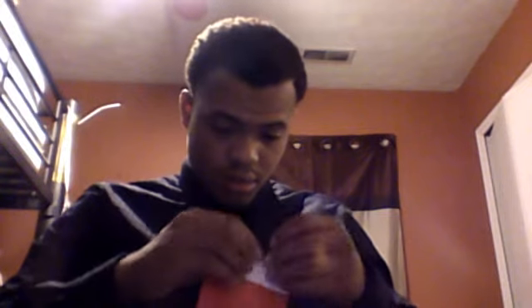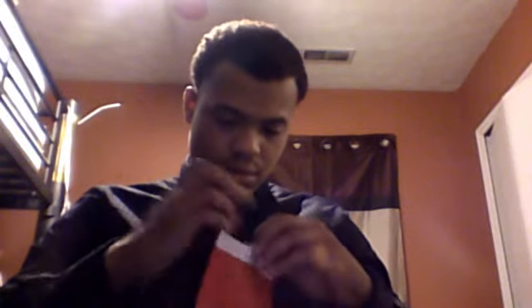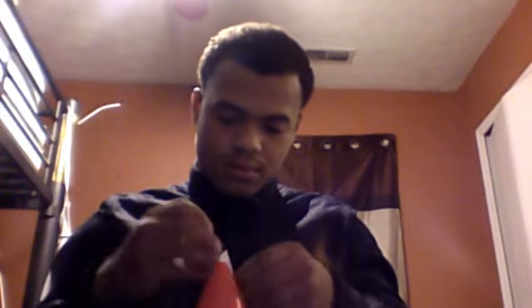Oh snap, here we go! I got one of them inflated — take this out. I got this one full, see it? I'm gonna do this one now.